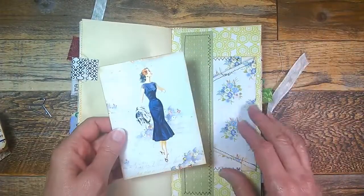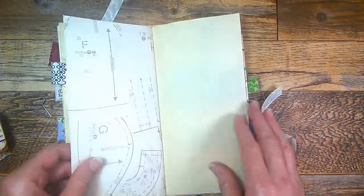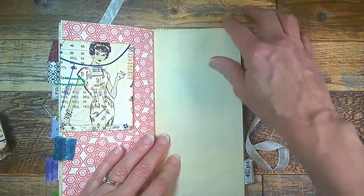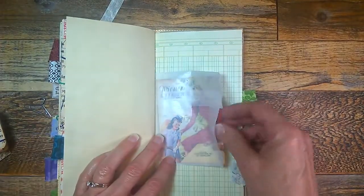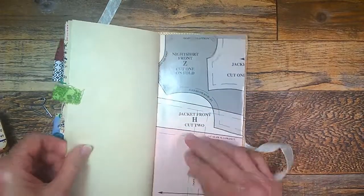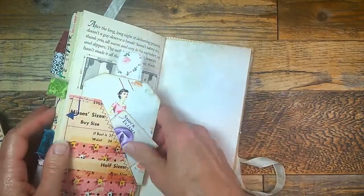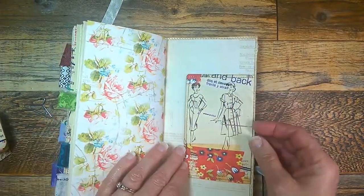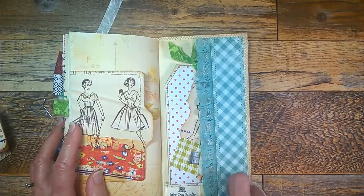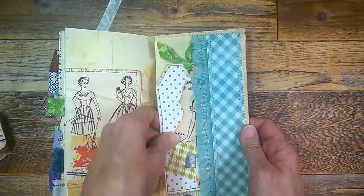There's another belly band with an envelope and a journaling card, and another booklet — it's like the last one. There's the other part of that glassing bag, a pocket over here with a cloth tag on top, and another file folder with a hanger paper clip. The very last inside cover has an envelope with some lace and a larger tag stuffed inside there.